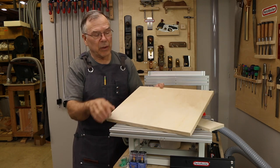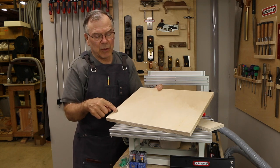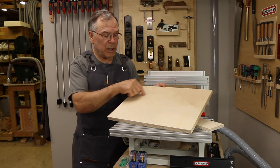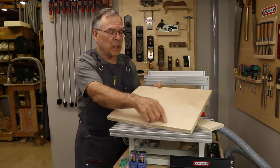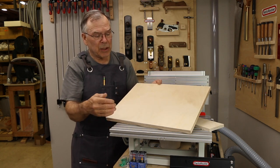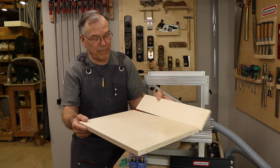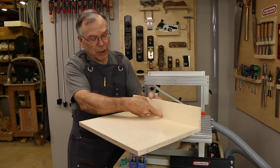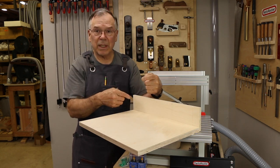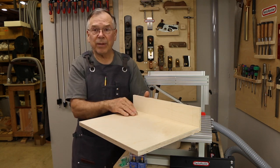I thought what we'd do is put three or four grooves going the same direction that we have in the table already, and then also maybe four grooves going the perpendicular direction so that we have different options for clamping. We'll also have a front fence attached and we'll put a groove or a series of grooves in it so that we can use a straight bit, a round-over bit, or a chamfer bit in order to do edge treatment.